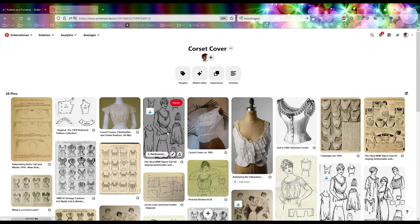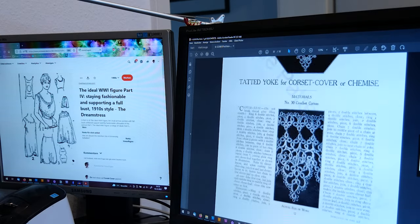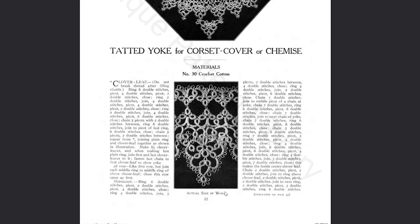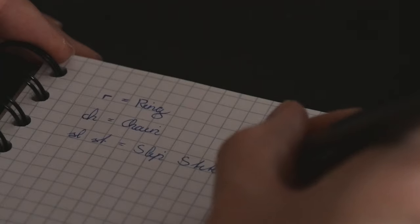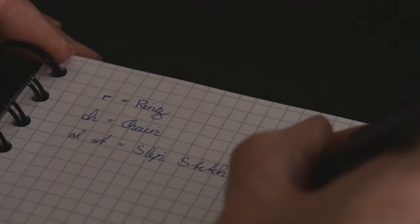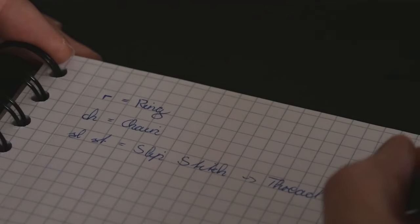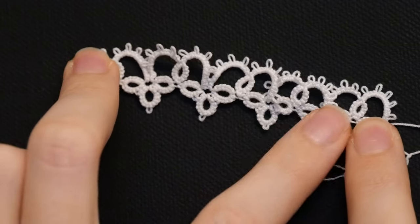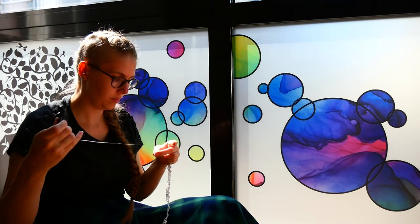My choice fell on the corset cover and I used the instruction from the Priscilla joke book from 1916. The instructions gave me enough information about the yarn used and with the pictures to the written instructions I was able to assemble the pattern. The only thing really difficult was that I wasn't really familiar with the terminology of tatting, especially not in English. But with a bit of practice and after I had discovered a mistake I always made — a few, not too many, where they didn't belong — I was able to start with the actual project.